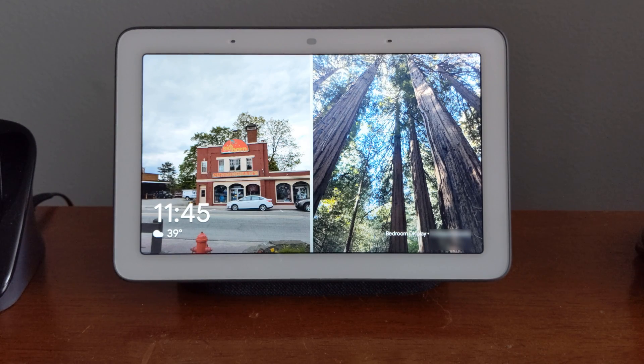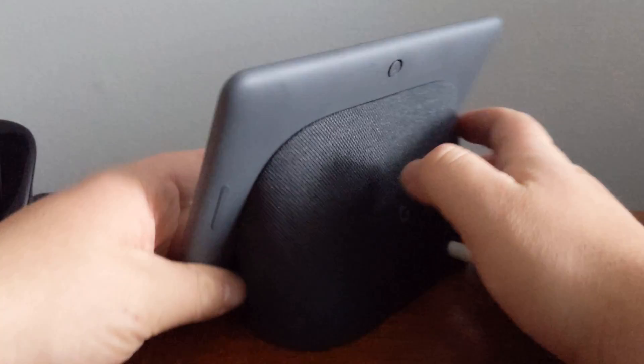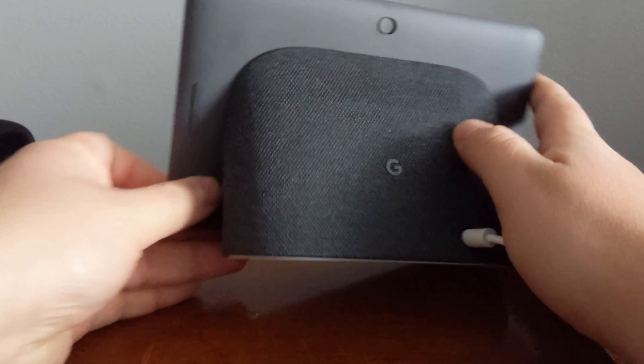Hello and welcome. In this video, we will be going over the process to factory reset your Google Home Hub. This is a little different than other smart displays in that you have to use the physical buttons in order to do so. You actually have to hold down the up and down volume rockers on the back for 20 seconds.